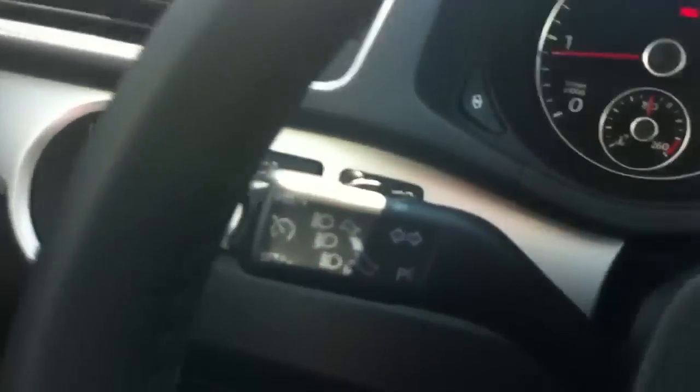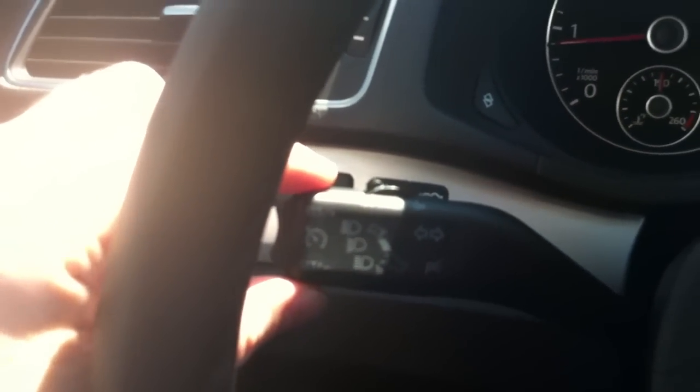Down here on the door there's a button to release the trunk from inside the car — that's your third way to open the trunk. Over on the turn signal arm you've also got cruise control. On the top you've got the on/off switch. Down below you push the end button down to set, and push it up to resume.